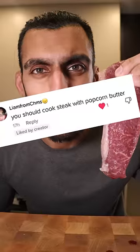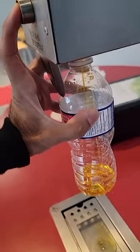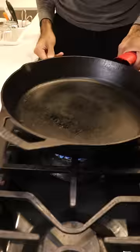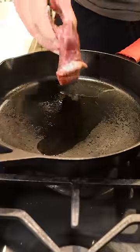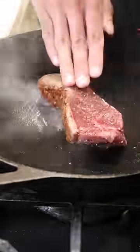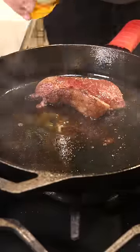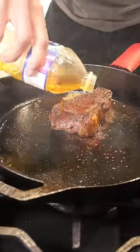You should cook steak with popcorn butter. Hot pan and add popcorn butter. This is sizzling just a bit because I accidentally used a freshly emptied water bottle, so there was a little bit of water in there, but it's okay. I'm going to add some seasoned picanha steak — I only use salt and pepper. Then I added more popcorn butter.